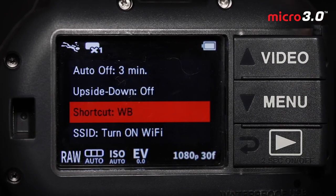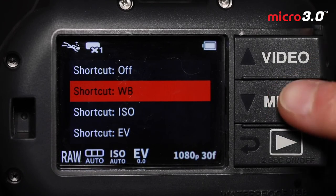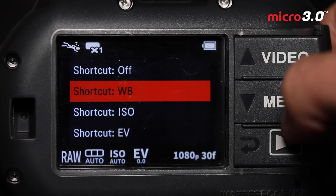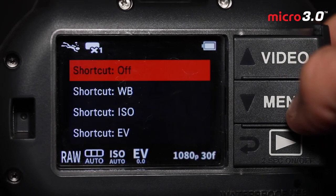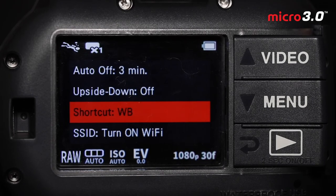The shortcut is really useful. If you push and hold the menu button for two seconds when you're in shooting mode, you'll open up the menu to adjust any one of several settings that you can toggle through. There are quite a few options for your shortcut depending on your uses. I find that shooting manual white balance with video makes the shortcut very useful, because it allows you to set the manual white balance in just a few button presses. SSID is the camera's name when you use it with the app.